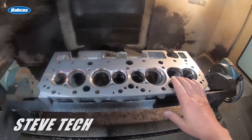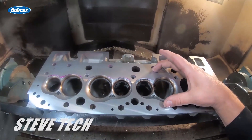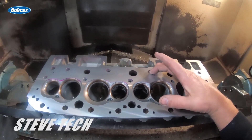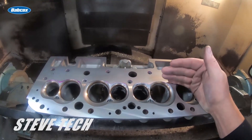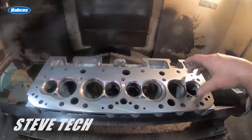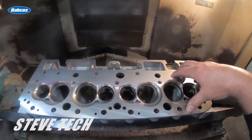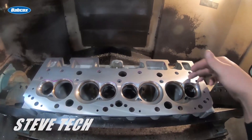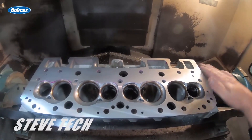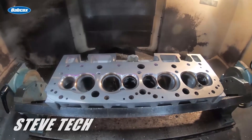In one of the future episodes, we'll show how we actually do combustion chamber modifications for boosted applications — exactly what that is, how it works, and how it changes the way the flame front crosses the combustion chamber. We'll also show how we do a one-piece stainless steel hoop in the cylinder head that's machined in, versus the old-school wire that's just cut — which is just not nearly as good as these one-piece stainless steel hoops that we do.